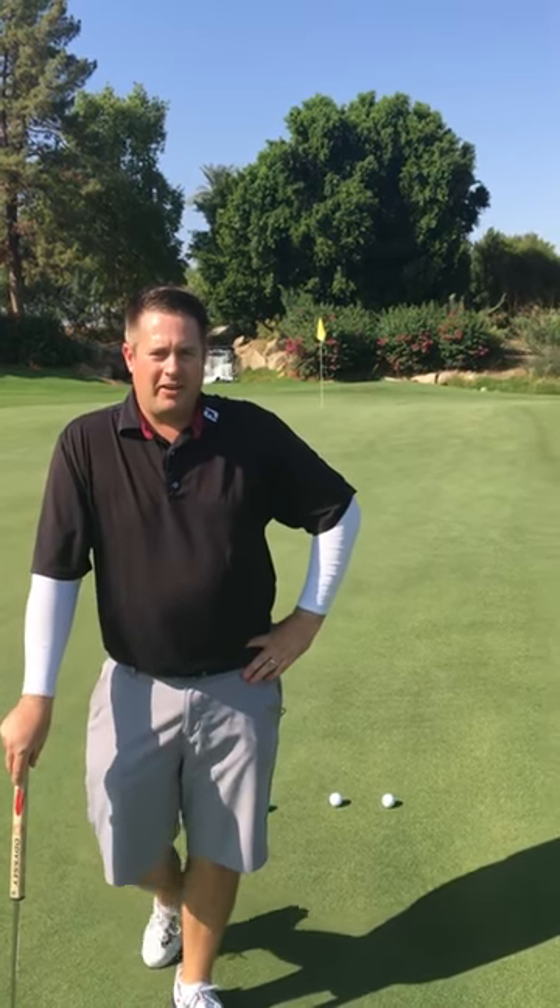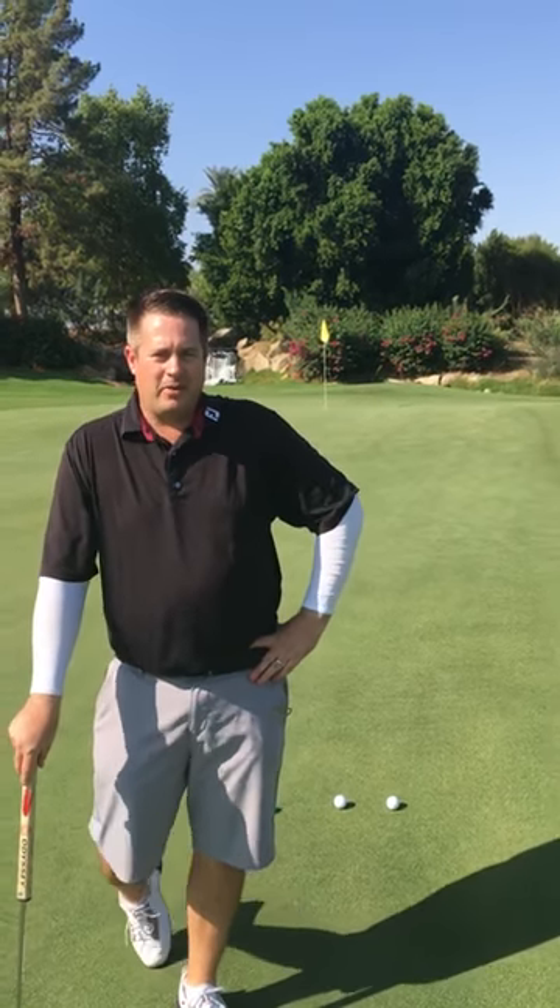Hey everybody, I'm Eric Solander here at Indian Wells Golf Resort. We're here on the Celebrity Course, hole number 17 green. Nice beautiful day.